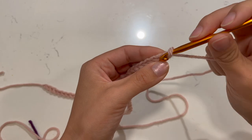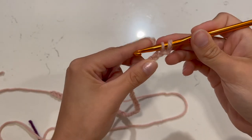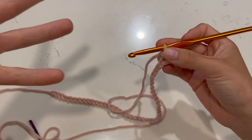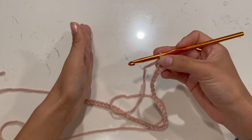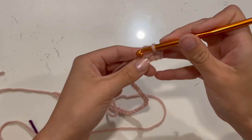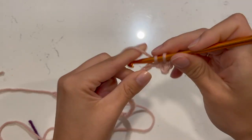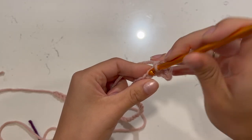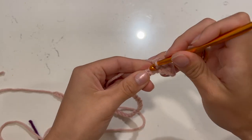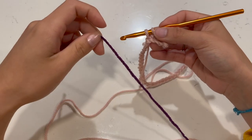Push your hook through the second chain, grab your yarn, pull it back through — you have two loops — yarn over and pull through. That's your first single crochet. This whole bag is worked in groups of four: four single crochets of one color, then transitioning to the next color. Do your first single crochet, then the second, the third, and on the fourth you'll add the next color.